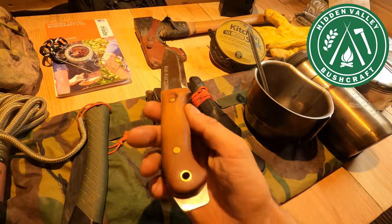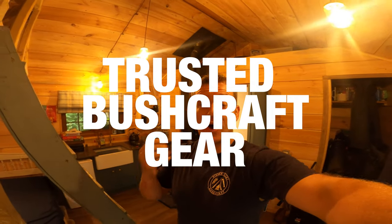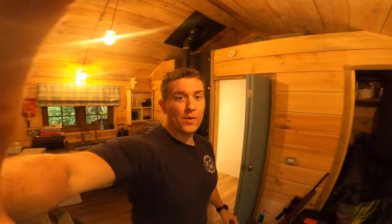Hi everyone, Nick here from Hidden Valley Bushcraft. Today I'm going to be talking to you about my most trusted bushcraft gear — the items which I have used time and again and that always perform when I need them to.